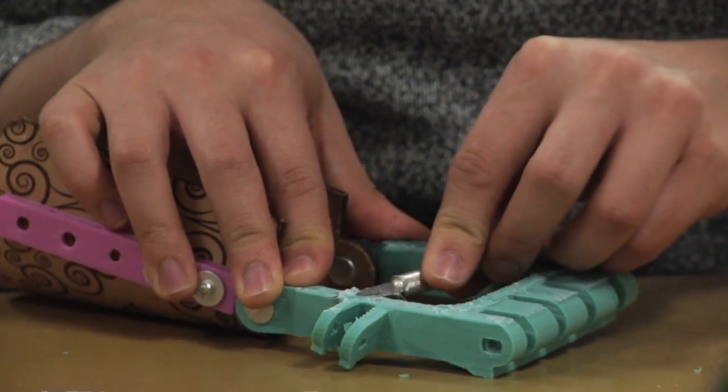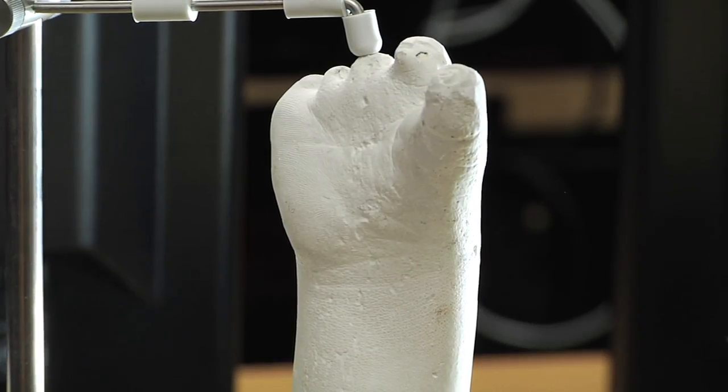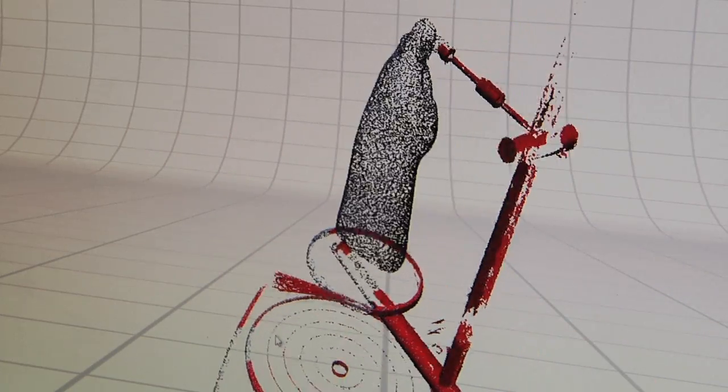It's really cool to see her put on the hands that we've designed and use them and really react to that. What I really want to do is to streamline everything and make it so it's actually the same size as her other hand, so it feels like it fits.